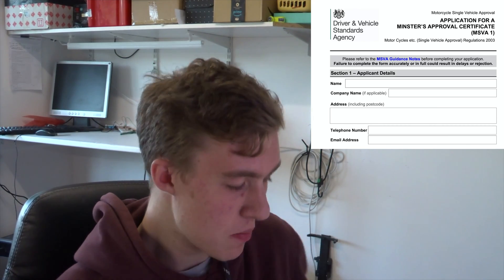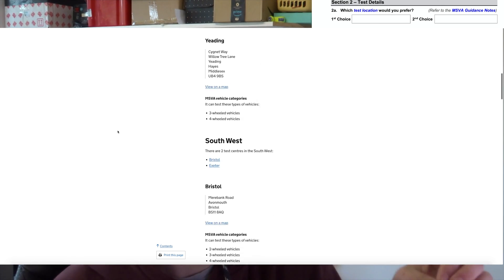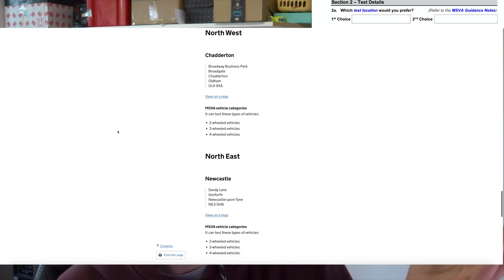Then it moves on to the test centre. You need to be careful with this because not all centres offer two-wheeled vehicle testing — some only do three or four-wheeled vehicles, which is kind of weird. The one nearest me is one of those, and they don't do two-wheeled vehicles, so I've had to put down an option a little further away. You have to make a first and second choice in case one of them is not available.